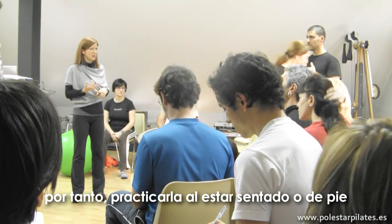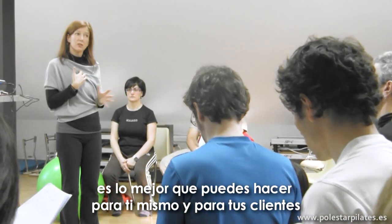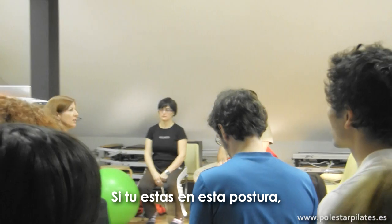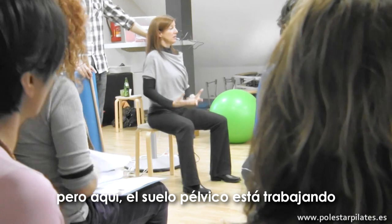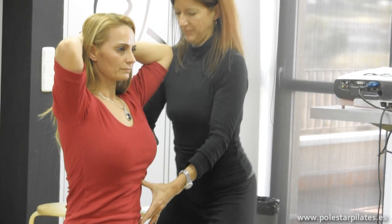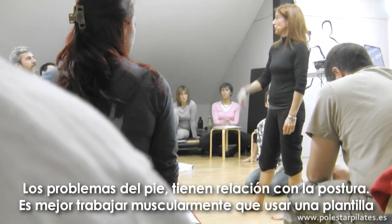Neutral is the safest position to live, so practicing this in sitting and standing is the best thing you can do for yourself and for your client — really being that example of what you want them to do. If you stay in this posture you will stretch out your ligaments and weaken the pelvic floor, but here the pelvic floor is working when your pelvis is in the neutral position. Here, it's not.